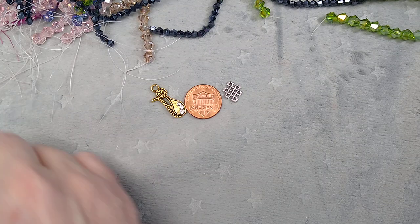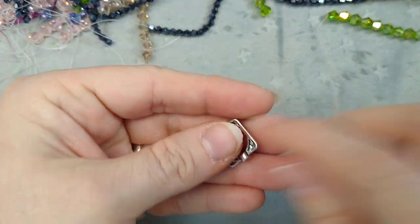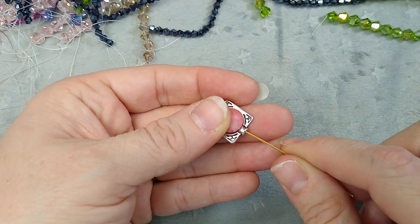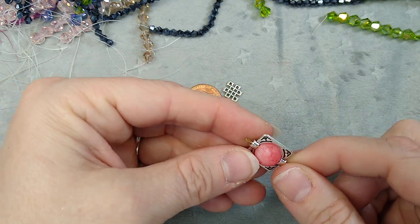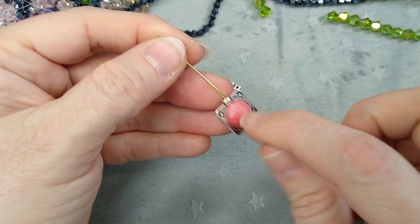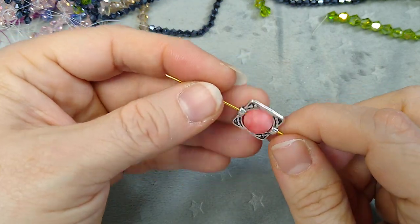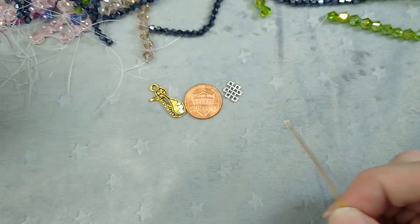I have some bead frames up there — I thought these were really pretty. I like using bead frames in earrings. Here's a bead frame, and this fits up to a 10 millimeter bead. If you use a smaller bead like an 8 or a 6, you could put some bead caps or seed beads in too. These bead frames are double-sided and they make your rings look really pretty.